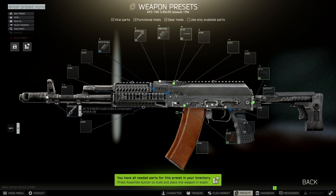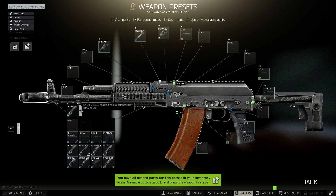There's one last thing we need to change on this particular AK build and that is the muzzle — we need to go for the DTK-1.